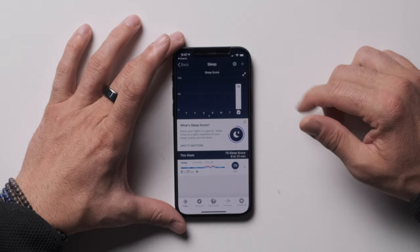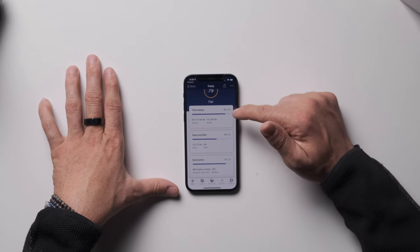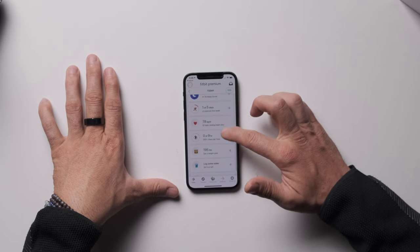Checking out sleep: it gives me a sleep score, just like Whoop and the Oura Ring. It gives me a fair score with individual scores for time of sleep, REM sleep, and restoration — it's probably one point away from being in the green, but not too bad. From there you can also log food, water, and your weight.